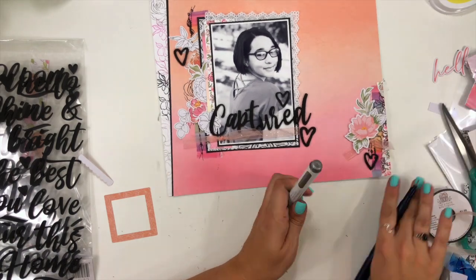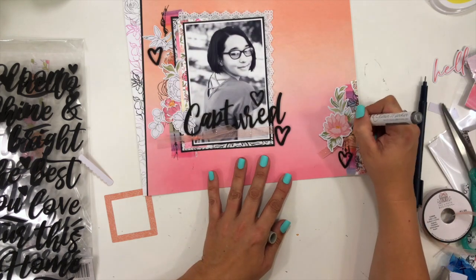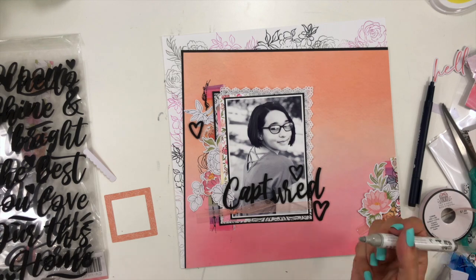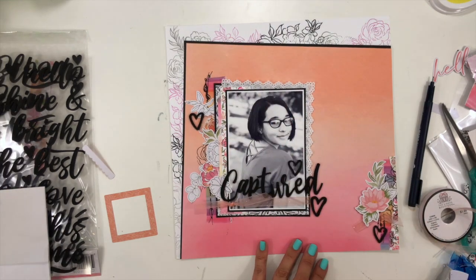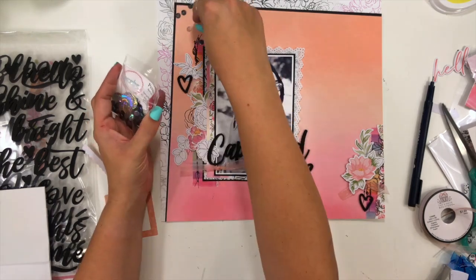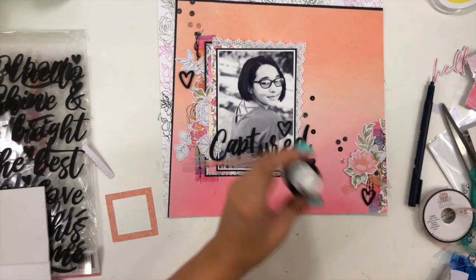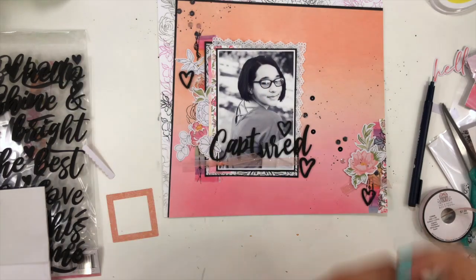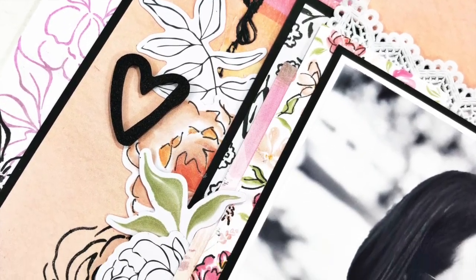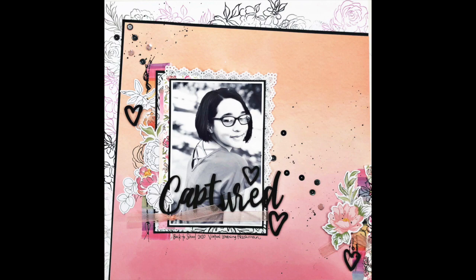I'm coming in with a Nuvo glitter marker in silver to add just a little shimmer — it doesn't show up well on screen, but I'm putting it on the embellishment florals as well as the florals around the edge of the paper so the page has a subtle glittery look when you tilt it. Then I scatter some Penguin Suite sequins from Spiegel Mom Scraps and add black splatters to all of my clusters. I really love the combination of this floral pastel collection with the contrast of black and white — hopefully you'll play along with wonky edges for this month's challenge!